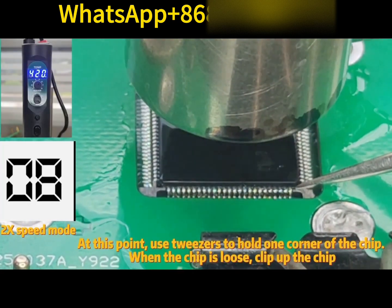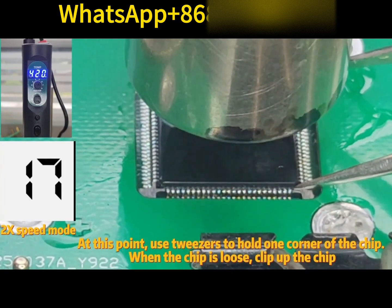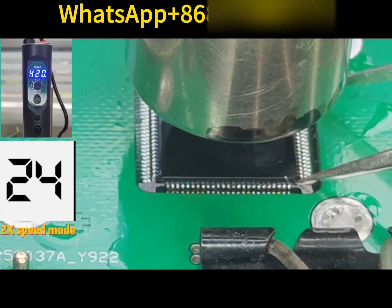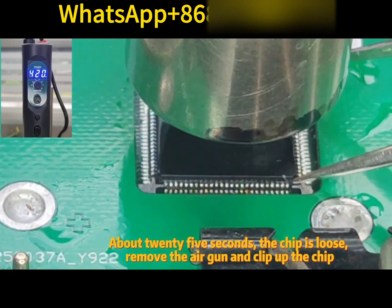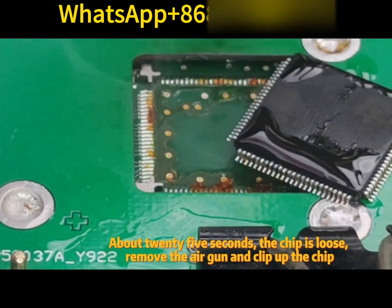At this point, use tweezers to hold one corner of the chip. When the chip is loose, clip off the chip. After about 25 seconds the chip is loose — remove the air gun and clip off the chip.